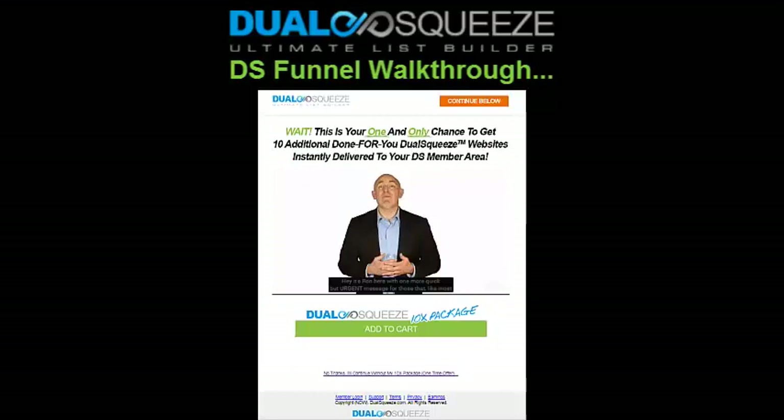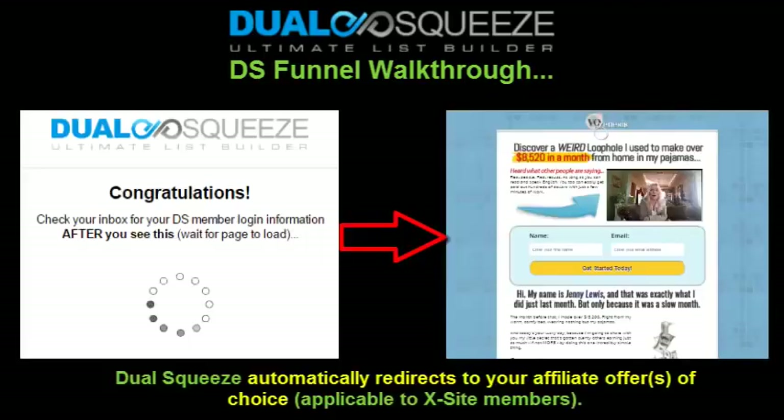What we do for Excite members is automatically embed your JVZoo/Dual Squeeze affiliate links into your funnels. If and when visitors join the Excite membership, they're also automatically taken to an optional upsell package — we have one upsell, so it's very simple. It's an optional upsell offering a portfolio of 10 done-for-you Dual Squeeze web funnels, ready-made and ready to promote, complete with squeeze pages and hand-selected affiliate offers.